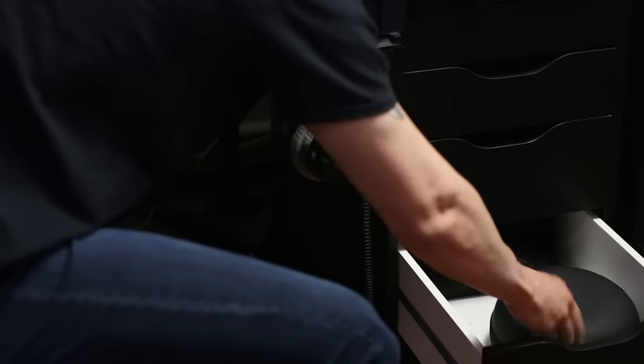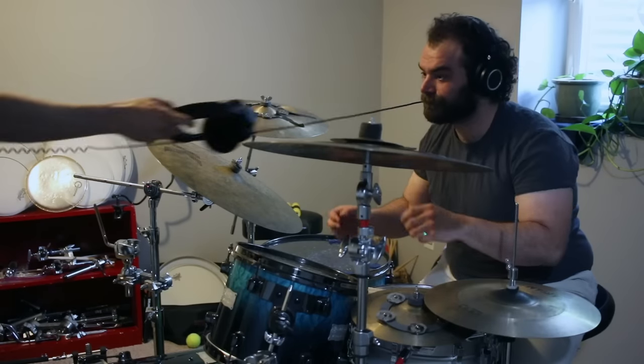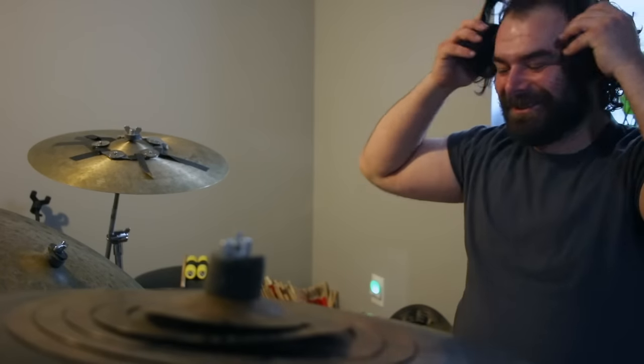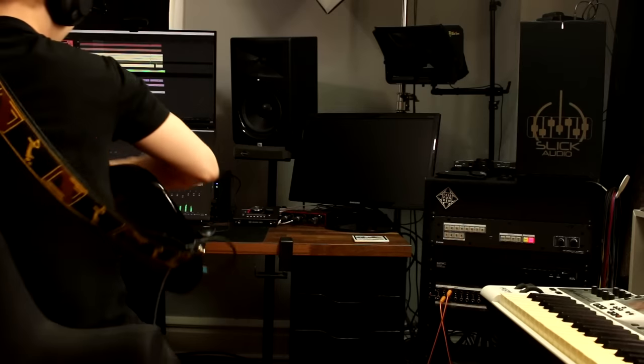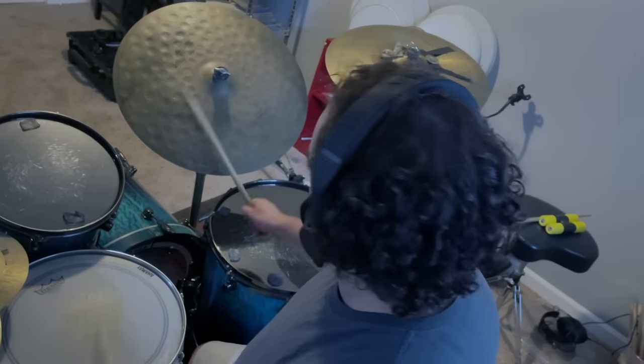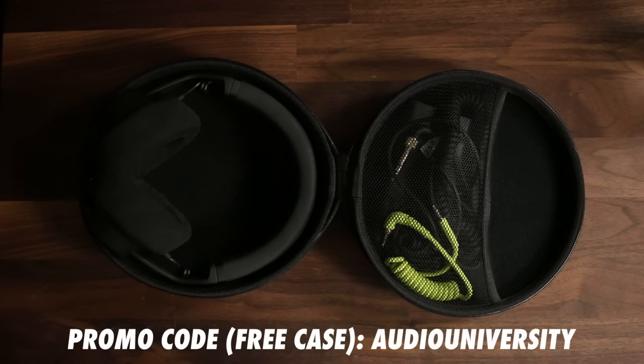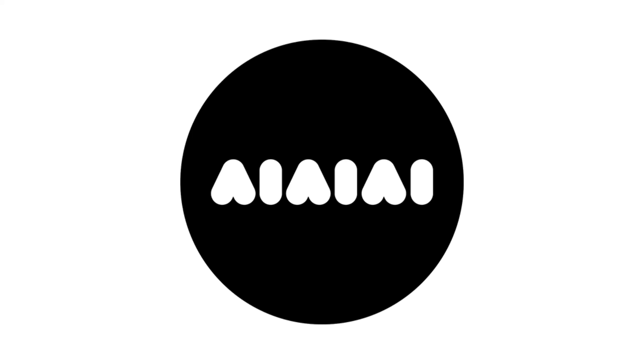This video is sponsored by the IIIStudio Wireless Plus headphones. These headphones offer wireless, low-latency audio, and they have completely changed the way I record music. From switching between instruments while creating to setting up quick headphone mixes, these headphones have proven that wireless music production is finally possible at a reasonable price. Get a free hard case with the promo code AUDIOUNIVERSITY. Thanks again to III for sponsoring the video.